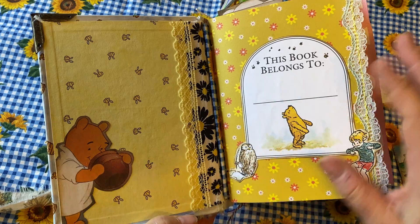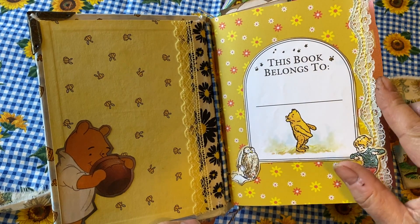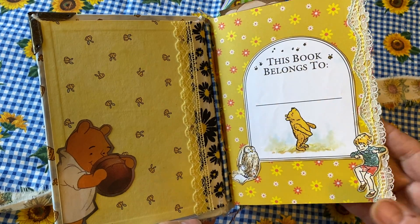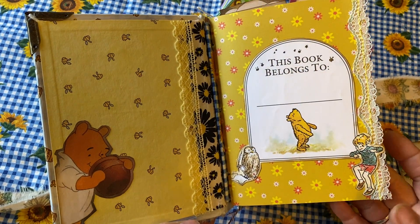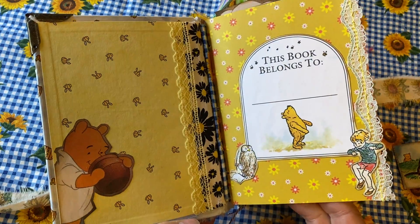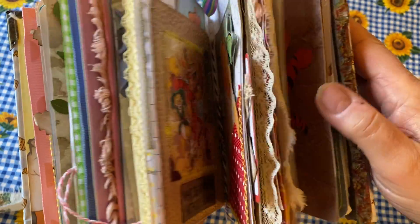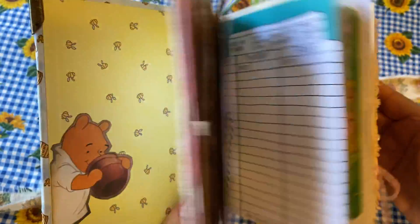There's a little picture of Winnie here — I thought this was wonderful for the beginning of the book. 'This book belongs to' — and this could be for a child or for a child at heart, virtually anyone — with lots and lots of writing space. There's also lots of lace sewn into the different pages.